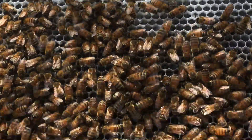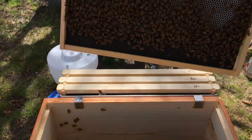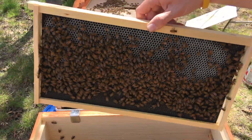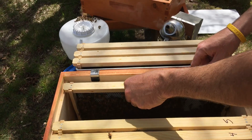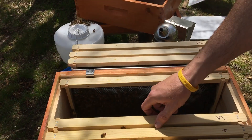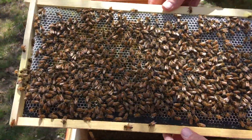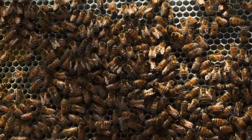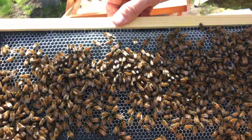This queen is also going to be marked white because it is the 2016 year. Frame six is almost all the way drawn on one side. These are serious comb builders — look at this frame, holy mackerel! This is all nectar and pollen, and it is heavy. I don't think I've felt a frame this heavy.